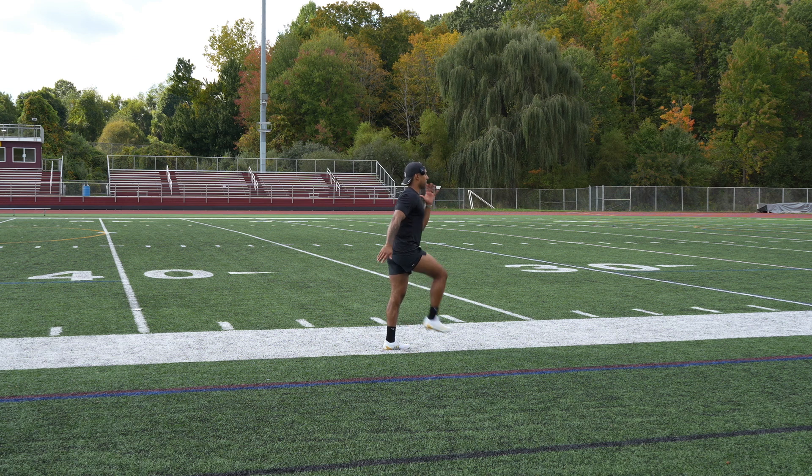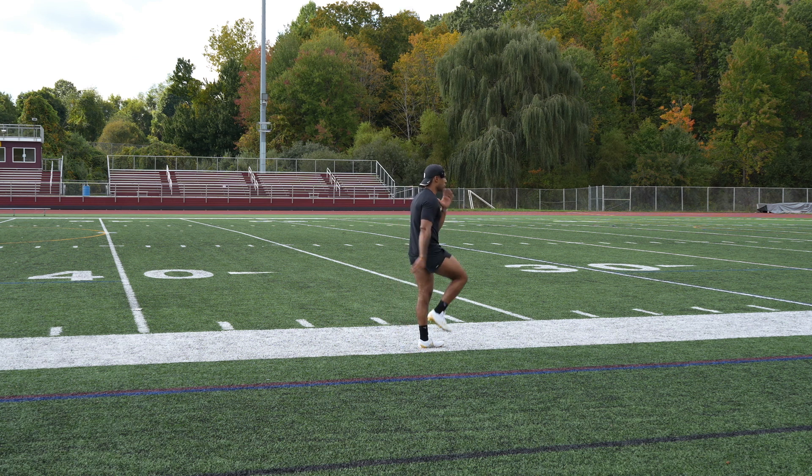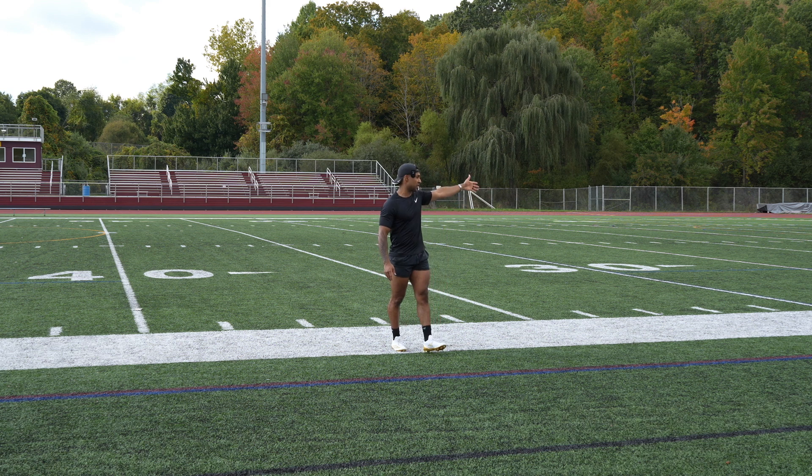And then at the 20-yard mark, I'm all the way upright — not leaning back, but up nice and tall with a slight forward lean. Now I'm in my max velocity stage here.